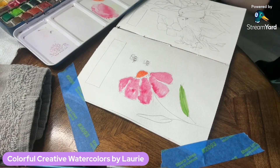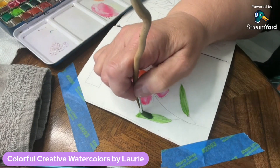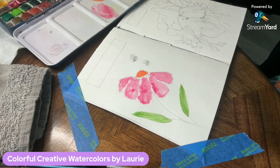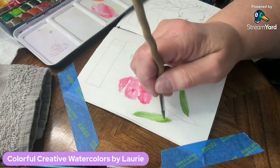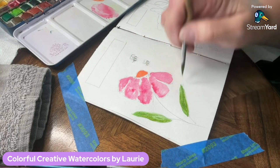Now I'm filling in the leaves — just doing a flat swipe up to a point. I'm using Permanent Green. Then I'm getting a little bit more green on my paintbrush, a slightly darker value, and filling that in to add a little more dimension. I always like layering my paints.